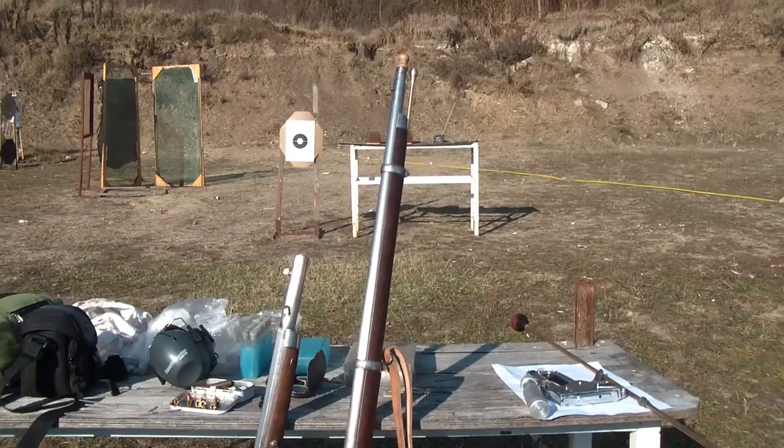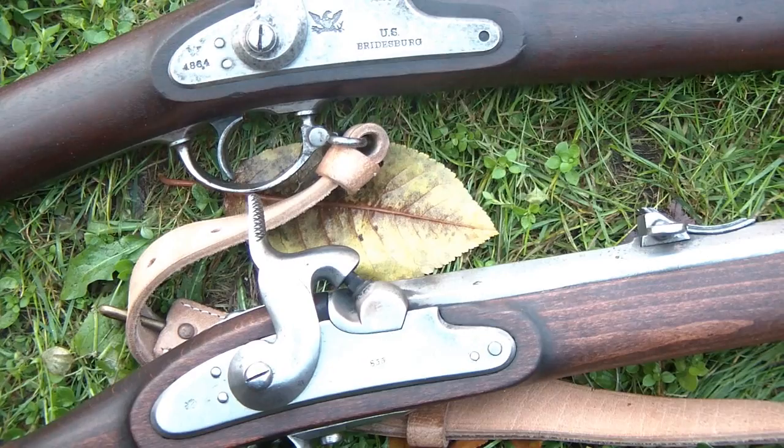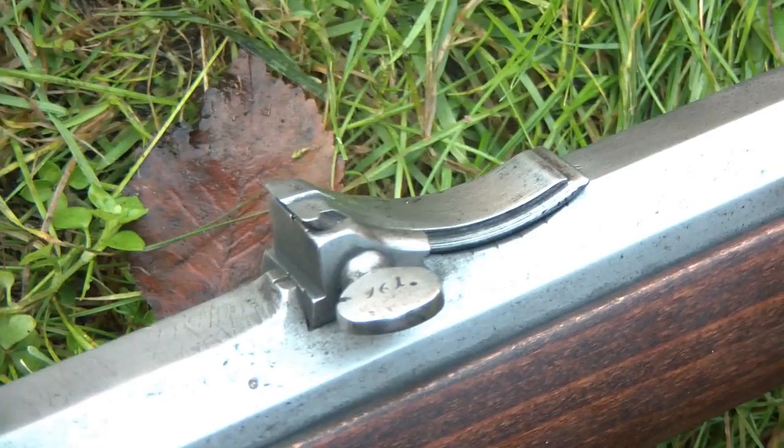Both are in mint condition. The Breitsberg was manufactured in 1864, while the Lorentz Jägerstützen was manufactured in 1855. The Breitsberg has a traditional folding sight, while the Jägerstützen has a curved Bogen-Vizier.